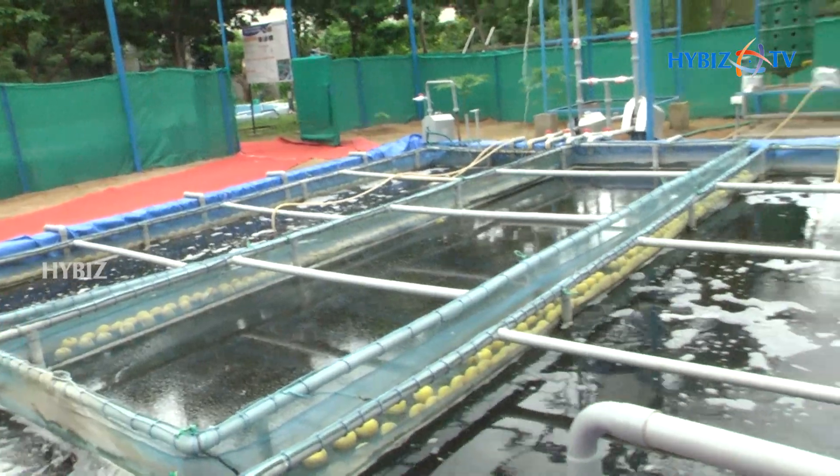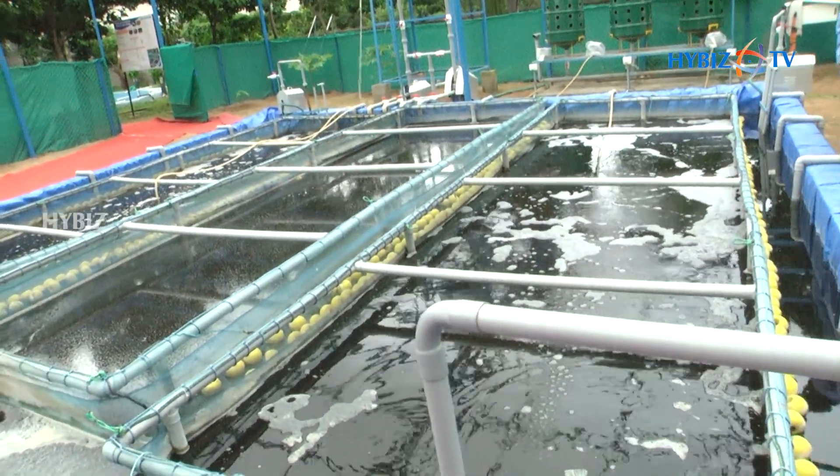This is what we call a RAS system, or the Recirculatory Aquaculture System. The main purpose of this system is to demonstrate fish culture with less quantity of water. In the recirculatory system we need not change water. The tank is there — initially the water is filled and it is conditioned.